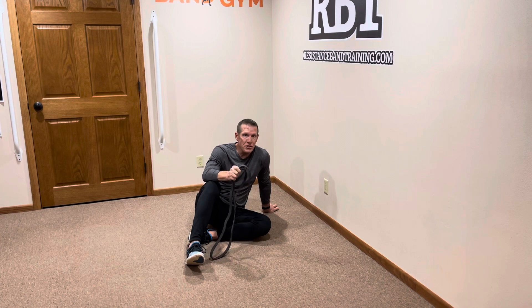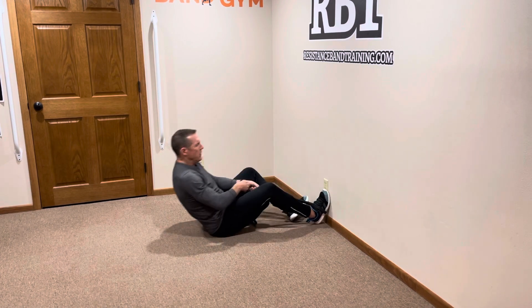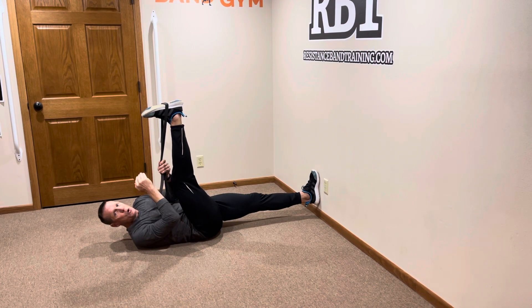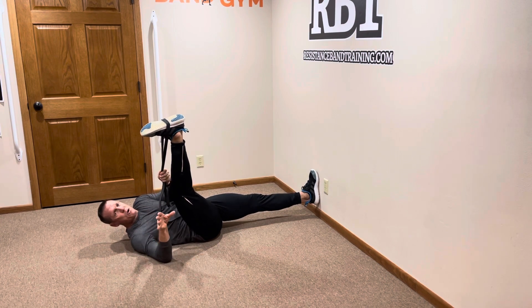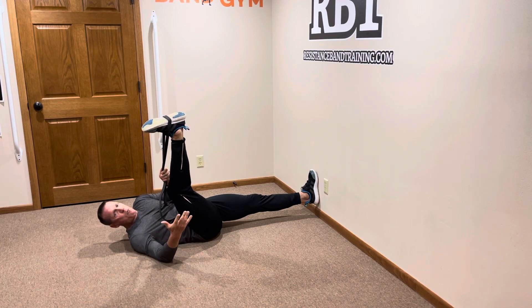Let's get started. First and foremost: choosing the right band. If you choose a band with a high level of resistance, it's going to require you to have a high level of flexibility. When people choose a band that is too restrictive, they attach it on and immediately the tension of the band is too great, challenging your muscles and joints to go into a range of motion that's too extreme.